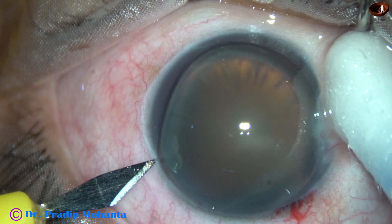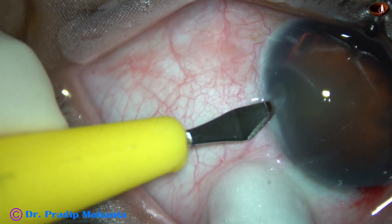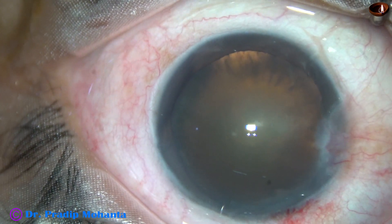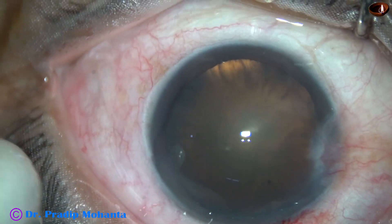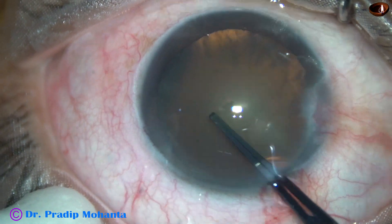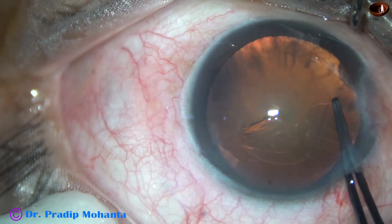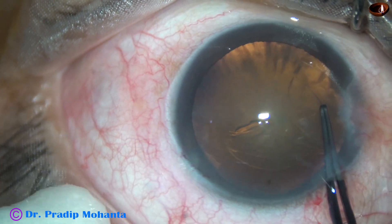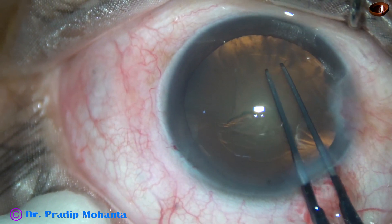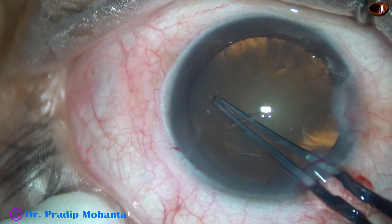Now a side port is made on the left side of the main wound, about 3 o'clock hours away. And now capsulorhexis. The utrata forceps goes in, nicks the central part of the capsule, and raises a tag. This capsular tag is held and guided anticlockwise all around to get an adequate size rhexis of about 5.75 mm.